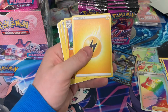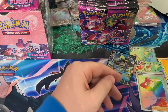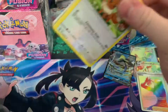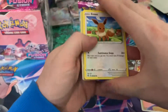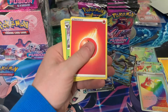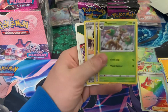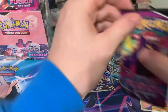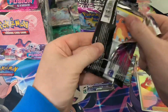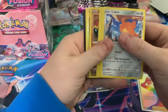Nothing in that one. No alt art yet, which I am a little disappointed about, because that's what you buy these for — the alt art. We got a full art Genesect. It seems like that was supposed to be a regular one as well, because there was no extra rare in that.